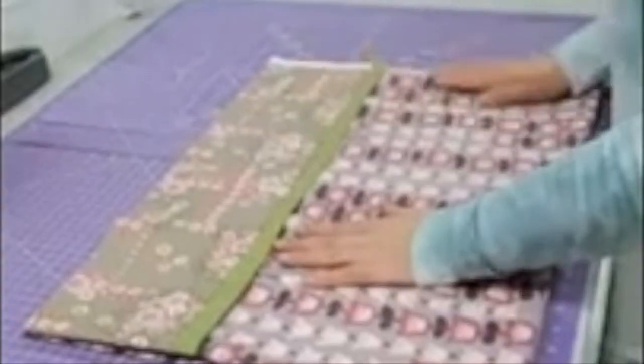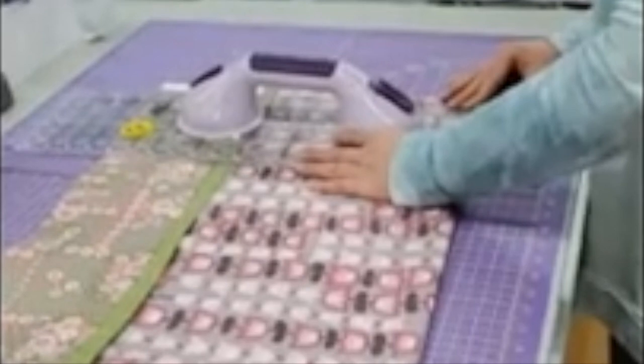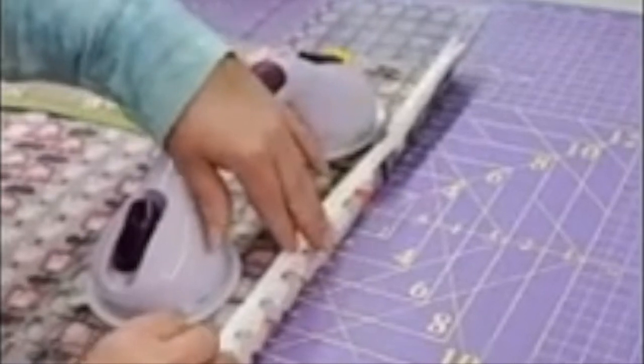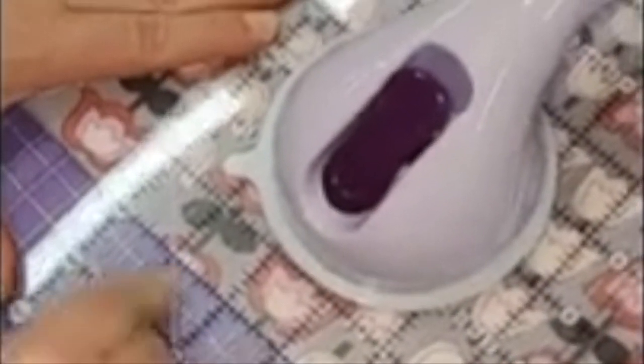I'm going to take it to my mat here and fold my pillowcase in half — this is just to trim off the selvages. I've got everything folded, and I'm going to take my ruler and trim off a healthy amount of selvage because I want to make sure I'm getting rid of all of it. If you fold the selvages back you can see the words printed on them. When you cut, make sure you don't have any selvage pieces left, and make sure your ruler line lines up to the fold of your pillowcase right here — then just cut it all off.